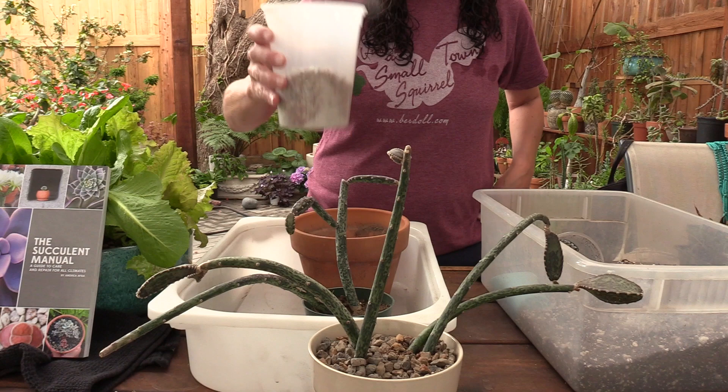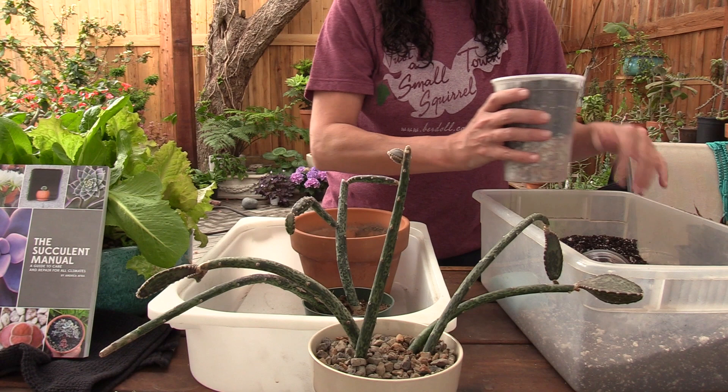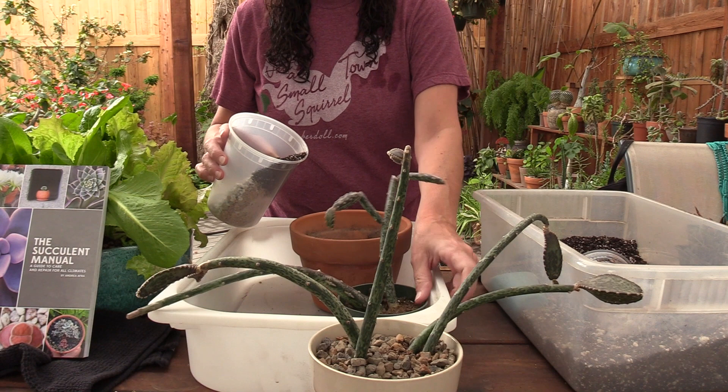And I'm just going to go ahead — this is my fast draining soil, but I like to make it even faster draining. And then I'm going to just pour some out into the bottom. There goes the drainage materials.